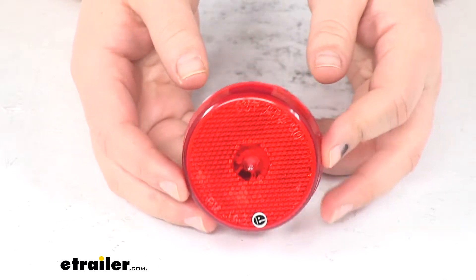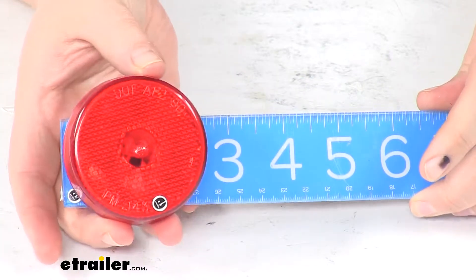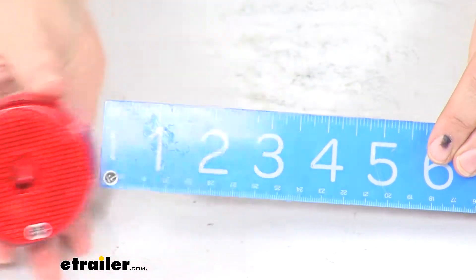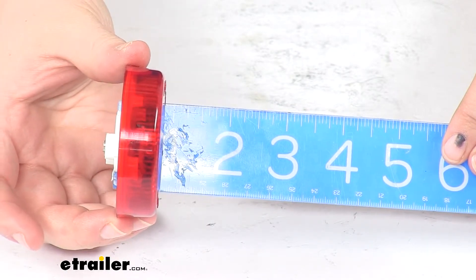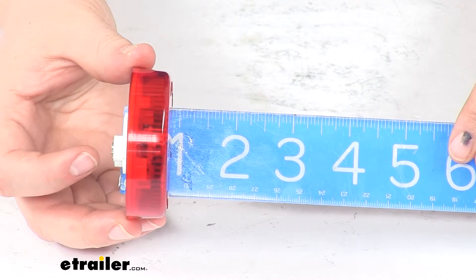This is DOT compliant, P2 rated, and made in the USA. Our diameter is two and a half inches. The width is about seven-eighths of an inch, if we go from the back of that port to the front of our light.